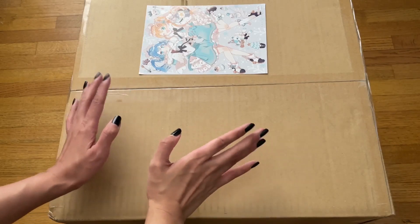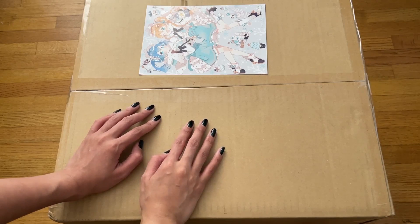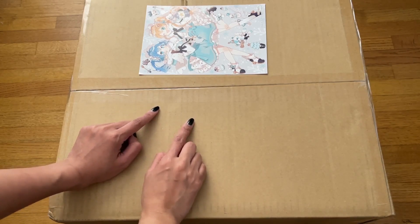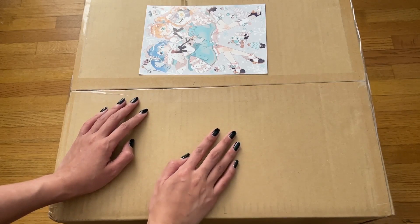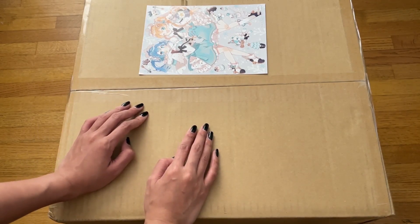Continuing on with the theme of big boxes, this is an order I had placed through Ami Ami. It's one scale figure that I received at the beginning of October. For whatever reason, I just never opened it, and I figured now would be the best time for my birthday.